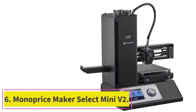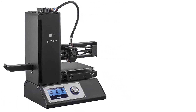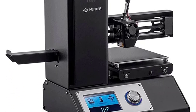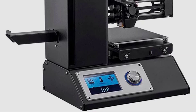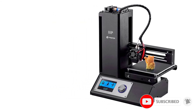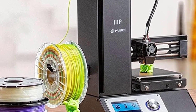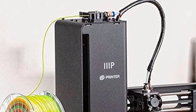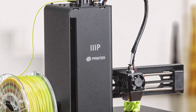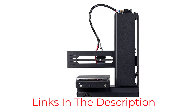At number 6: the Monoprice Maker Select Mini V2. It's an attractive choice for beginners because of its low price and functionality. Its heated build plate and various extruder temperatures make it compatible with a wide range of filaments. The printer won't take much space because of its compact open-frame design. Unlike other printers, the Select Mini V2 arrives fully assembled, and you can begin printing immediately since it comes with a micro SD card. It features an all-metal nozzle and has cooling fans for its main board and nozzle.